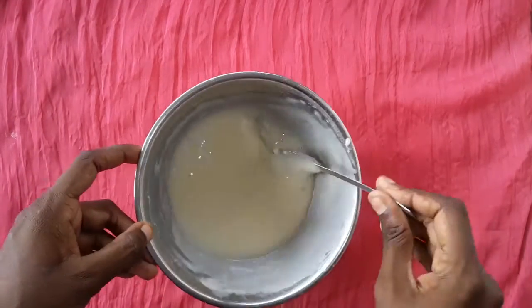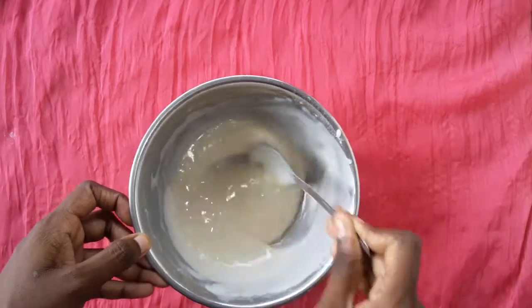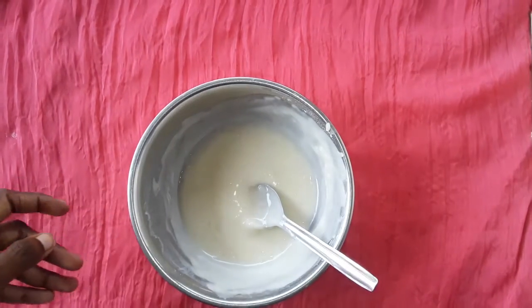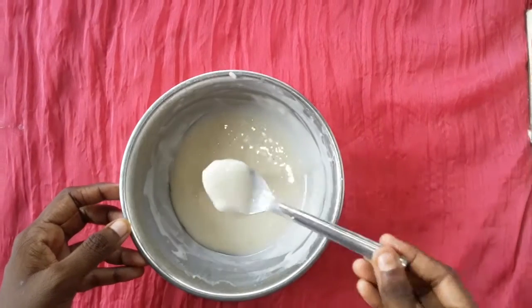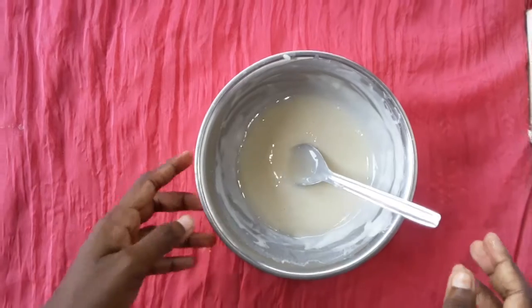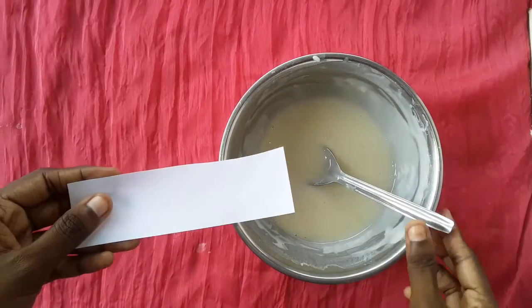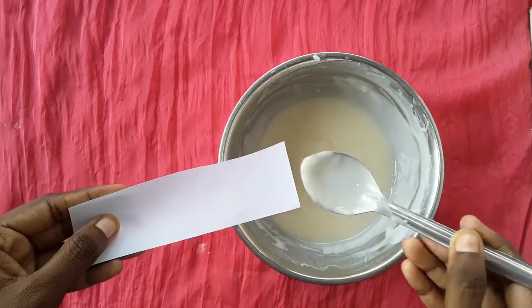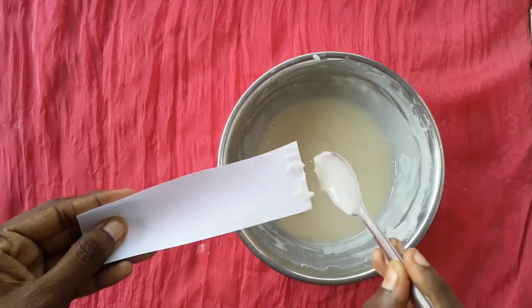Let's try to boil the pevicol and test it. We will test this glue. We will apply the glue with a spoon to the edge and roll it.